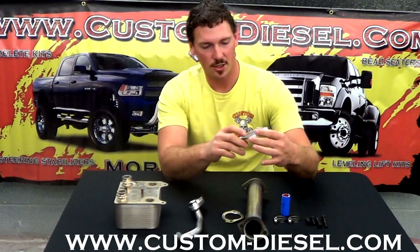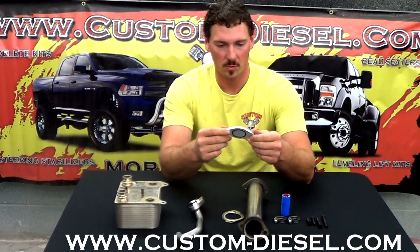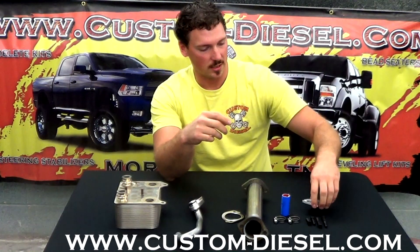I also have the EGR block-off plate. It's CNC machined aluminum as well. If you want to remove your EGR valve, you simply put that in its place and block it off.